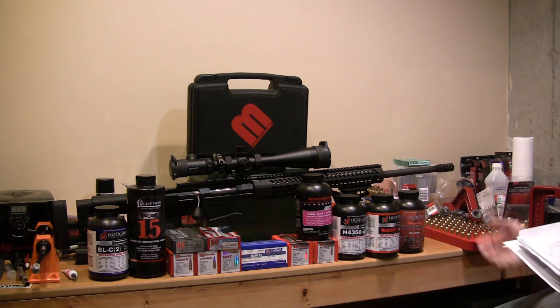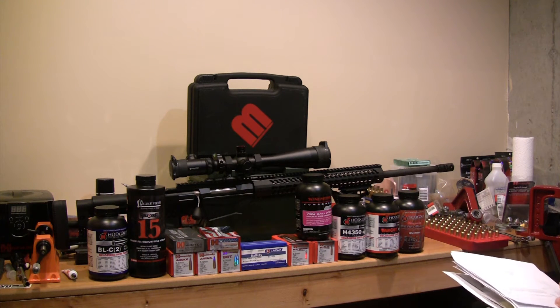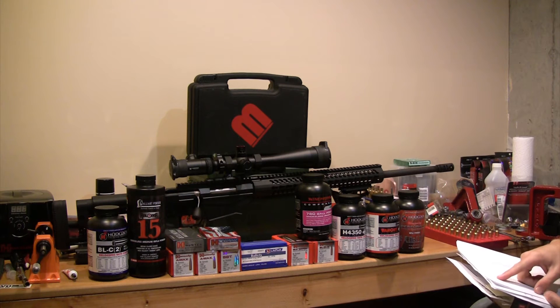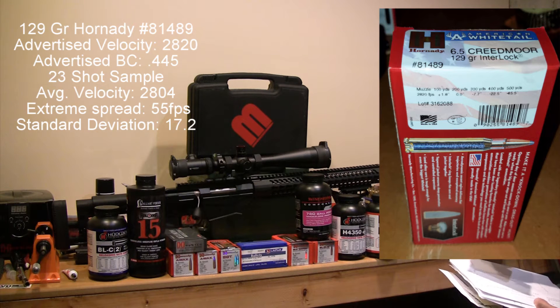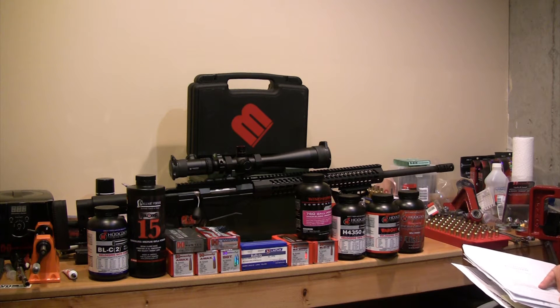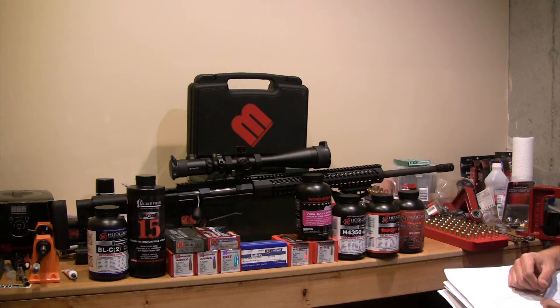I put the Magneto Speed up there in the video — that's what all my velocity data has been taken on, and I haven't missed a shot with it so far. I've shot 23 rounds of the American Whitetail through the chronograph. My average velocity is 2,804 feet per second. The published velocity on this round is 2,820, so 16 feet per second off the max probably isn't too bad. Over the 23-shot string, the extreme spread was 55 and the standard deviation was 17.2 — pretty good standard deviation, not a bad extreme spread, especially for 90 cents to a dollar a round ammunition.